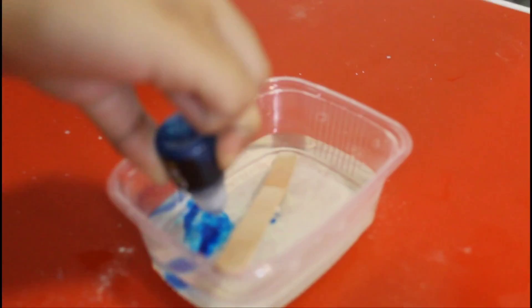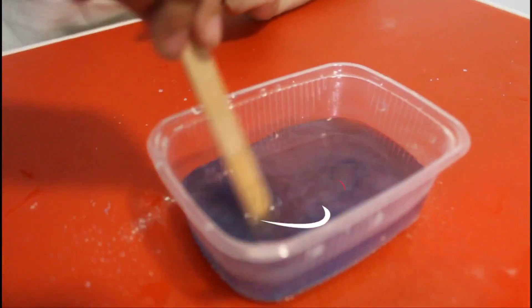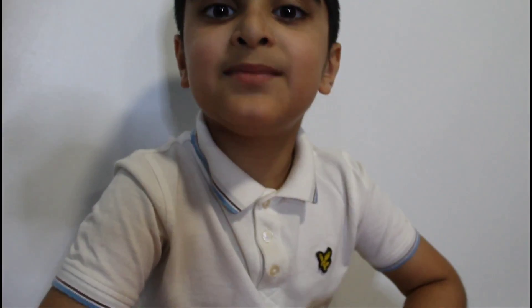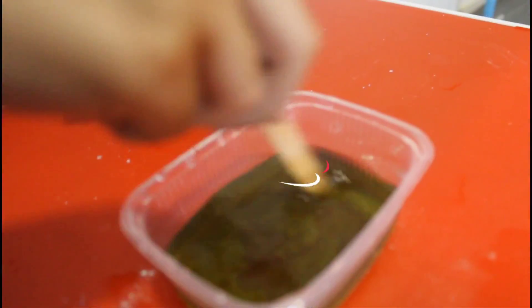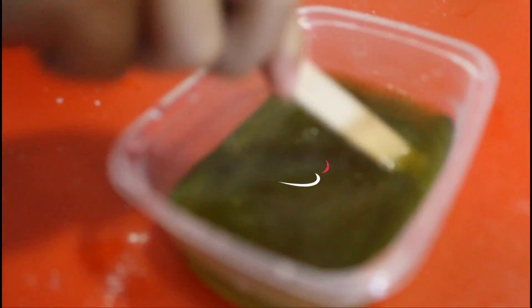Now you have to add dye into the mixture. I'm going to add red and blue — now mix. It looks like purple. Then add orange and see what it makes. It's starting to look green and a little yellow.